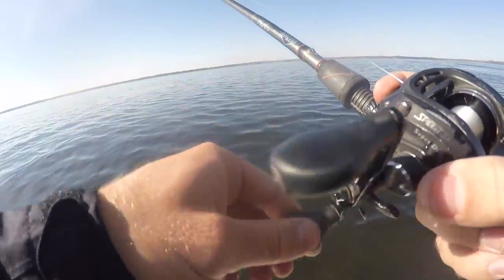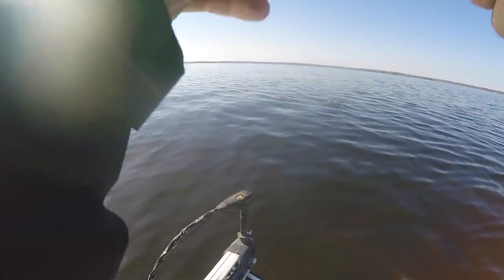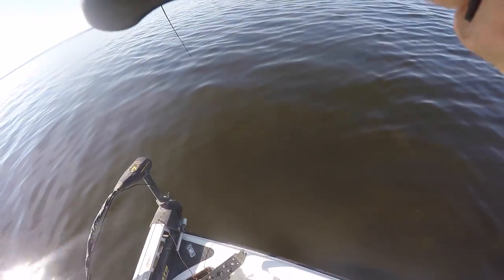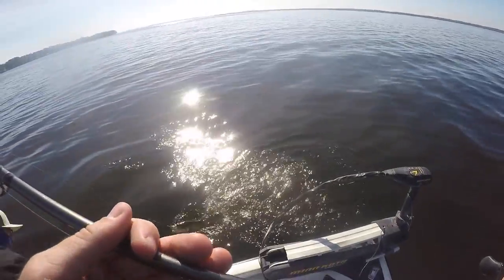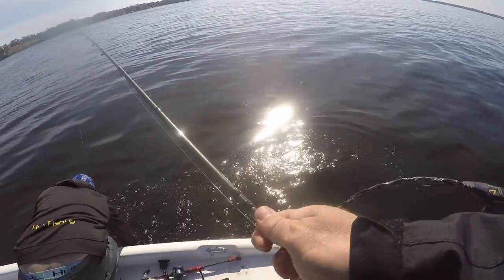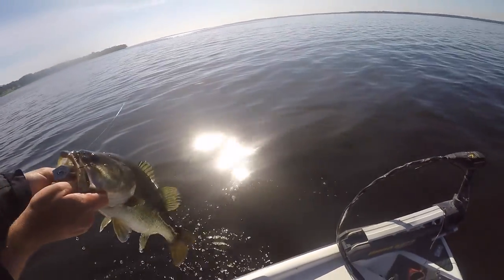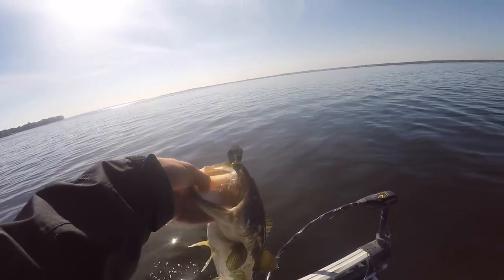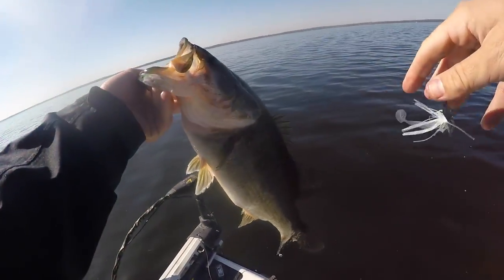There are pods of fish here. It's not a giant by any means but he smoked it — coming right to the boat. Oh, that is a better fish than I thought! There you go — catching good size, nice fatties. All good ones on this chatterbait, I haven't caught a dink yet.